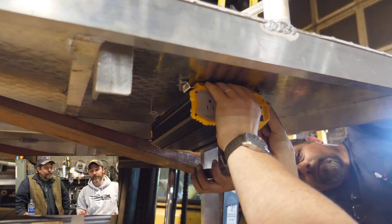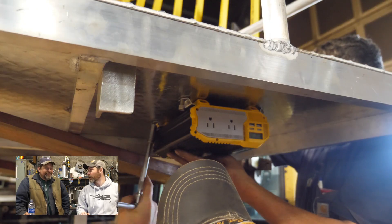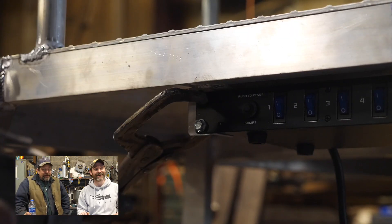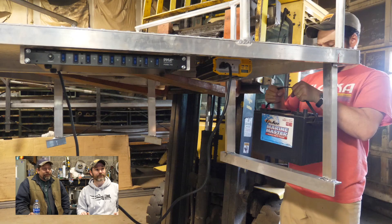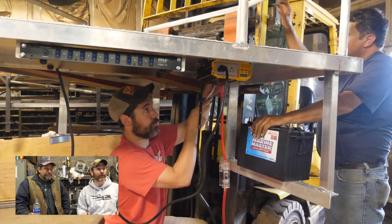The batteries are a different story — it takes seven batteries to run all this. If the boat ever goes down you'll fry everything in the lake. We put the batteries towards the back to help counterbalance our weight up on the nose — that's a great point.